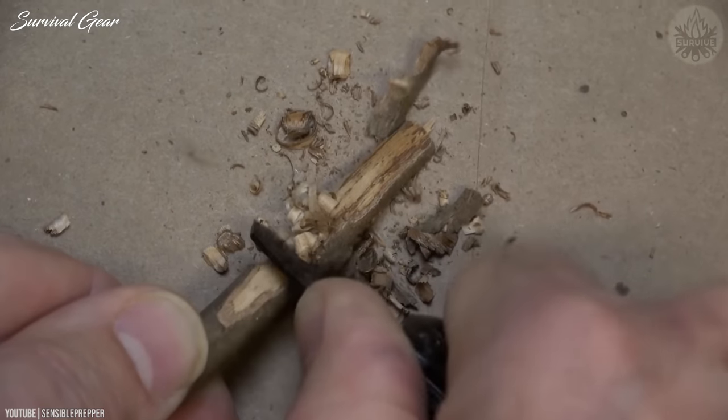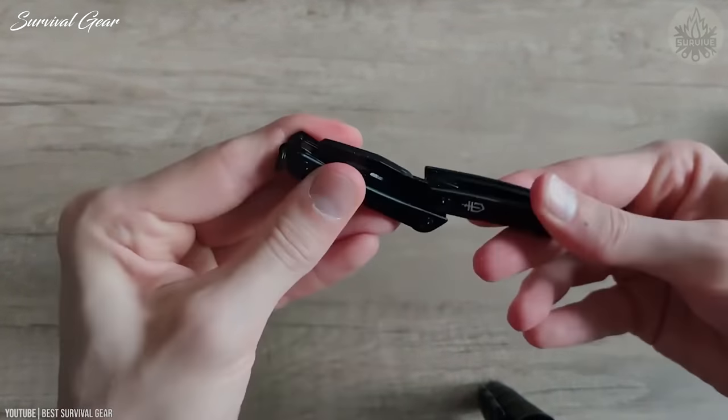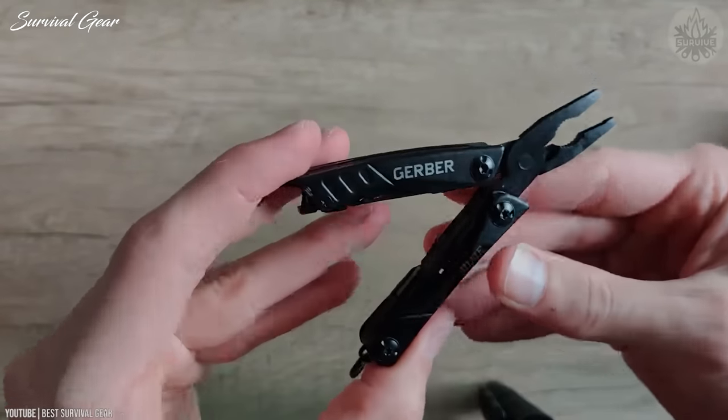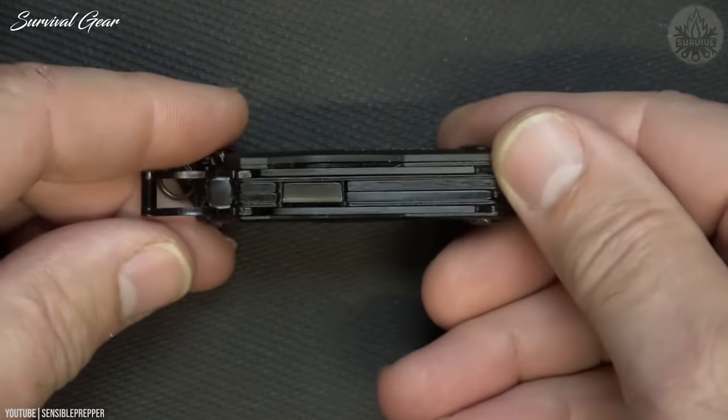It usually costs under $30. The knife blade doesn't lock, and its pliers make better tweezers than the actual tweezers it includes. But the Gerber Gear Dime is smaller than a Bic lighter, yet it's capable and satisfying to use.